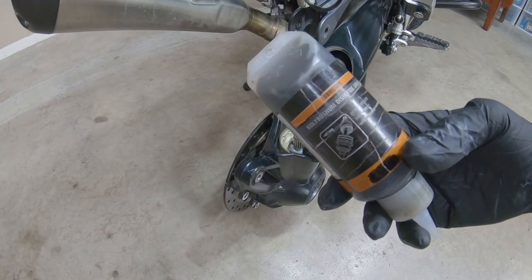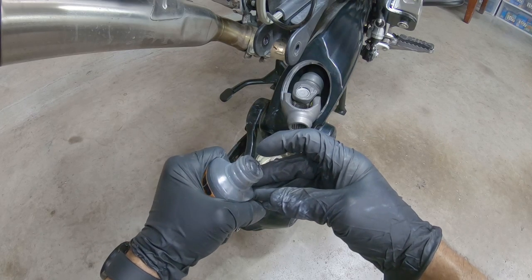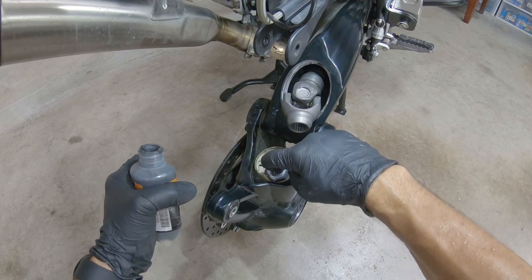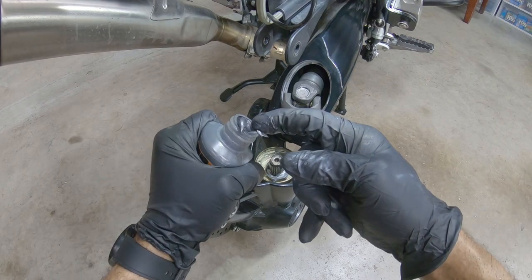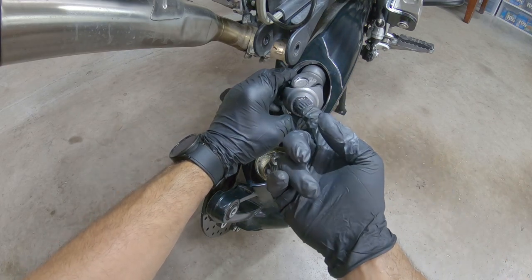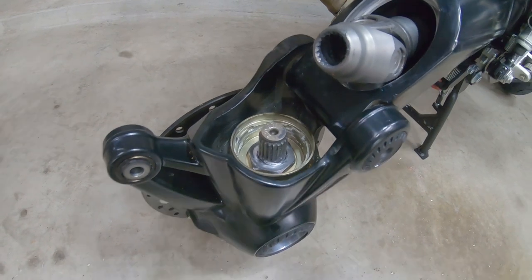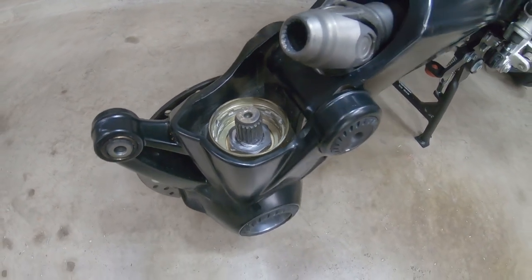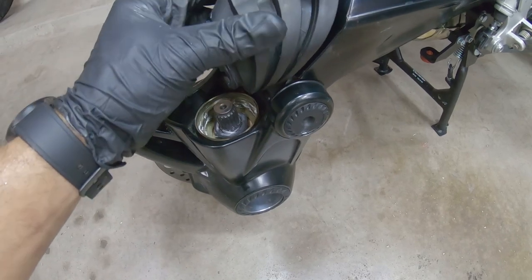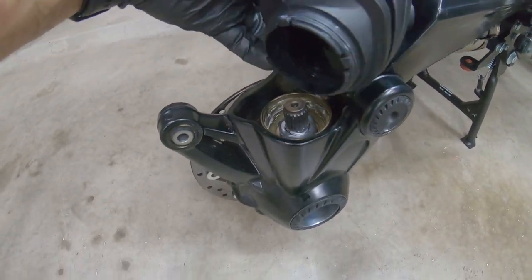I'm going to use this grease, special for axles and shafts. After we lubricate the splines — the shaft and splines right here at the bottom, which is the rear end — we want to put the boot in, making sure the boot is in the right position. As you can see, this part goes up and the round part goes right here to the rear end.